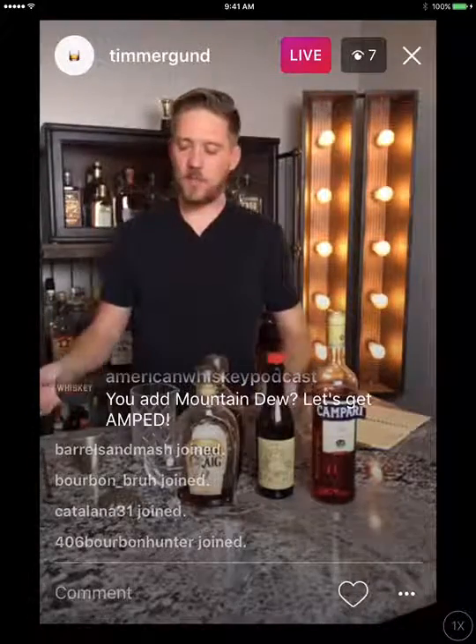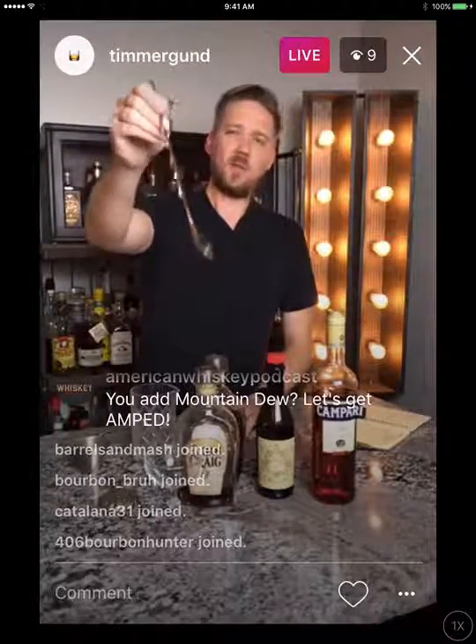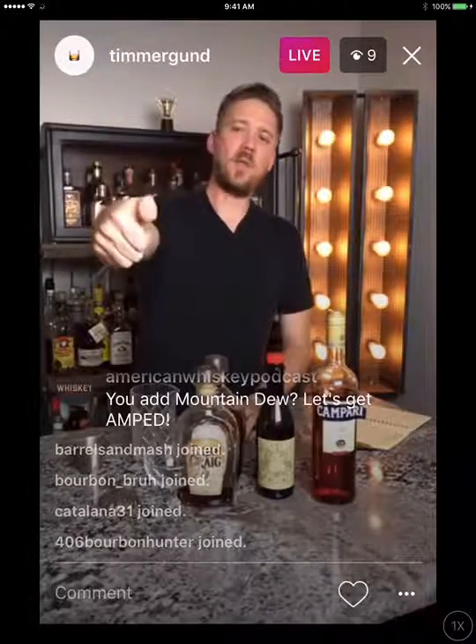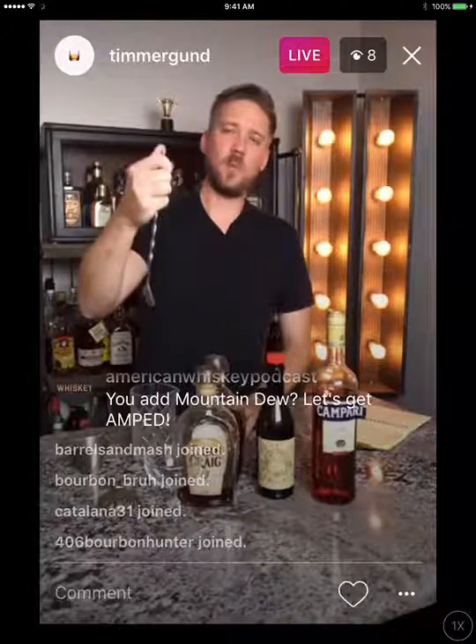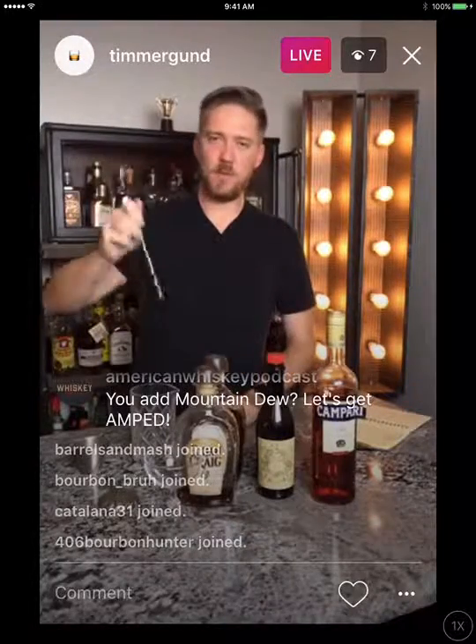Now let me talk about tools. This is a mixing spoon — bar spoon. These come in different styles and colors. Some have a big flat disc on top, which you can use for muddling. I just like a plain old bar spoon.